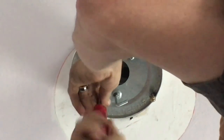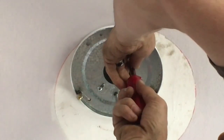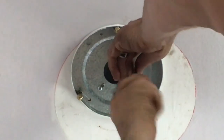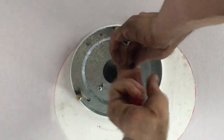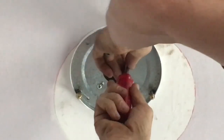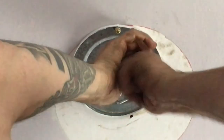Get it threaded and cinch that baby up. You want this to be extremely secure — as tight as you can get those in there, as far as they go, because you don't want this moving.